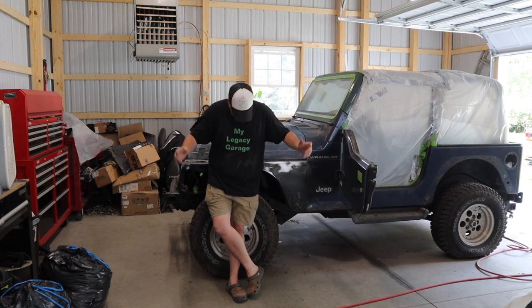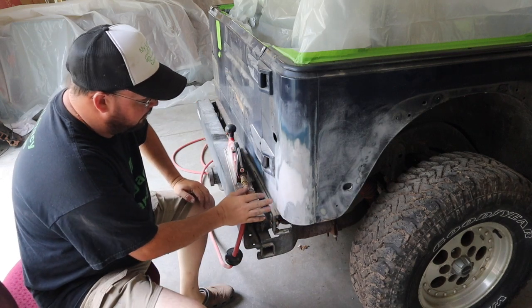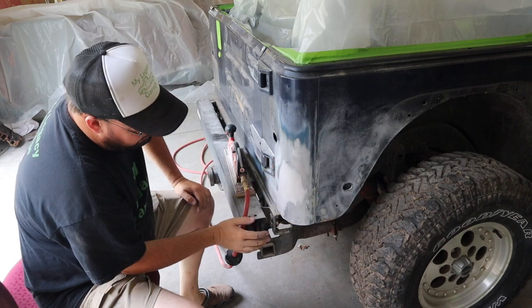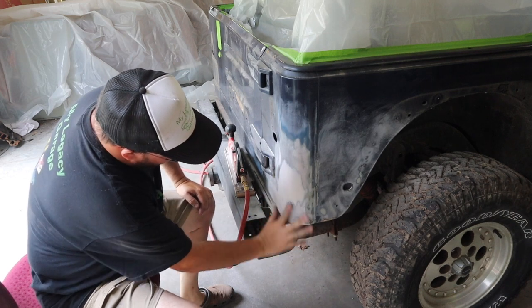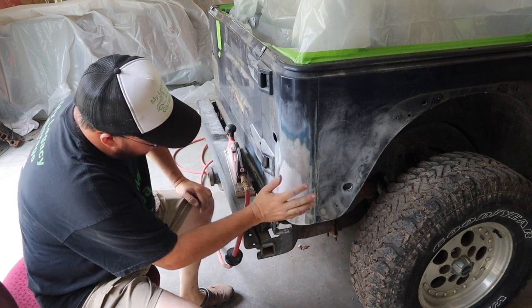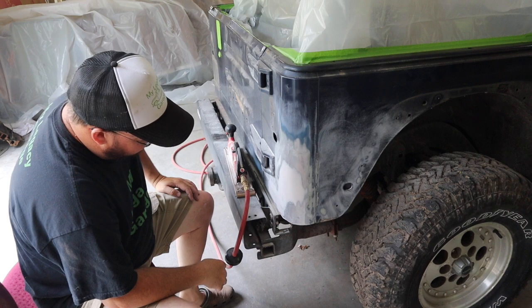I won't bore you with watching me sand the entire thing, but this corner that was caved in — we fixed it up, and now I've got some paper for the straight line sander so we can start cleaning this up and shaping it. You can see we're down to bare metal most places except for where the filler is a little high. I'll show you how you take the straight line sander so the filler remains in the low spots and you hit the metal on the rest of it, and lo and behold, it's all fixed.